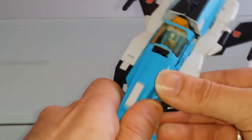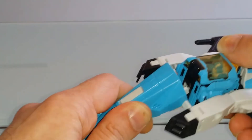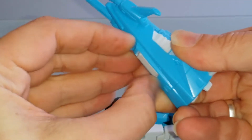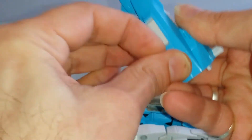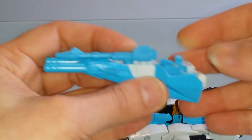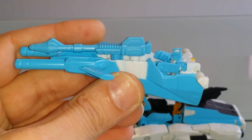Petite chose aussi qu'il est possible de faire : tout comme Blur d'ailleurs, il est possible de décrocher le cockpit pour en faire un mini véhicule supplémentaire pour notre ami Kana — tout comme Brainstorm pouvait le faire également.